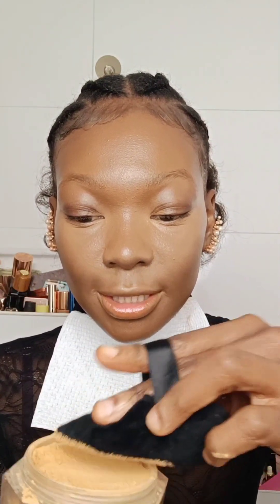It is time to set everything in place. I will use my powder from Fenty Beauty, this is the shade Honey, and I will give my face a good set. I always set like that because I want to accentuate the contour — it's like reverse contouring.